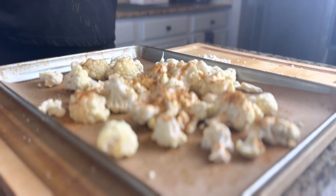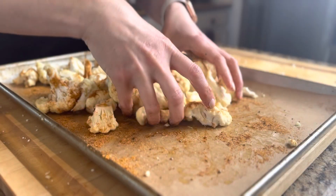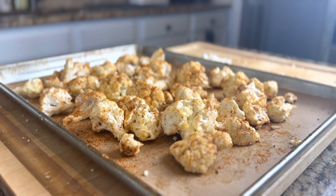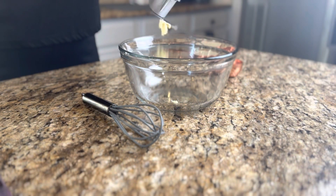Once you have that done, you're gonna sprinkle about a tablespoon — I did a little over a tablespoon on this — and then toss it all in, made sure it was coated well. I roasted this in a 400 degree oven for 20 minutes, tossing halfway through.